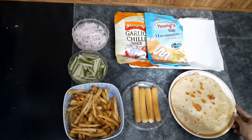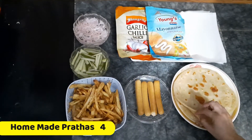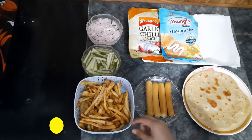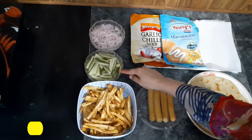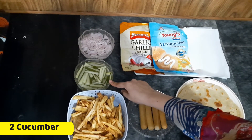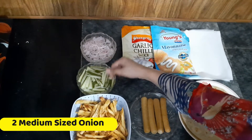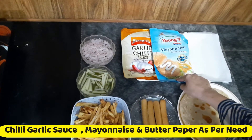I will share the full paratha recipe on my YouTube channel soon. Now let's move towards the ingredients. We will add 3 tbsp of sugar, 1 tbsp of water, and a little bit more water. We will also add some garlic sauce, mayonnaise, and butter paper.